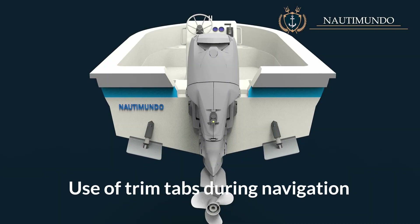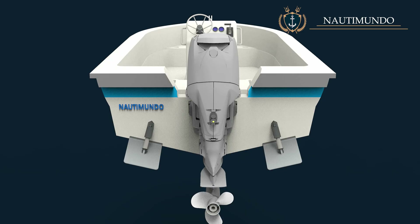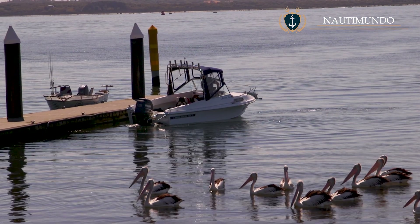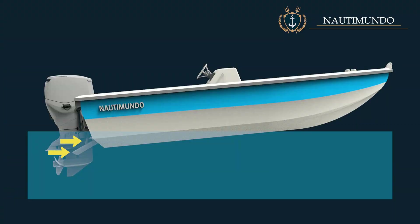Use of trim tabs during navigation: when reversing, it is important that the trim tabs are not lowered, because if they are lowered, they will produce a drag resistance that will hinder manoeuvrability and generate strange behaviour of the boat.